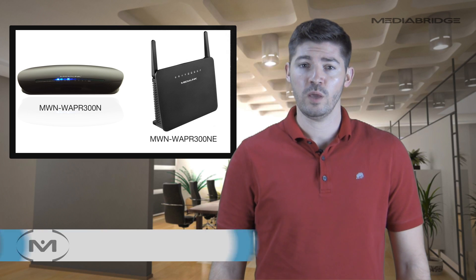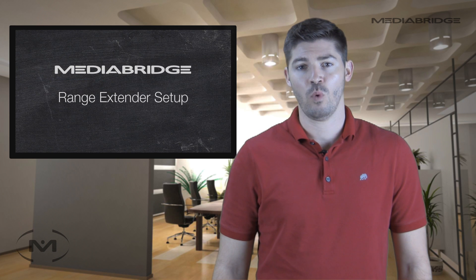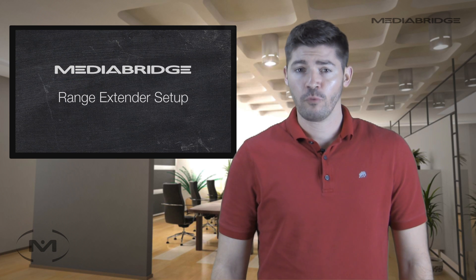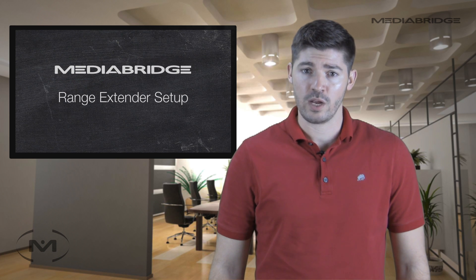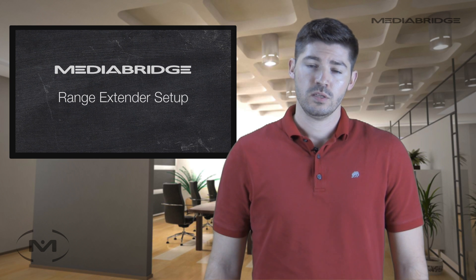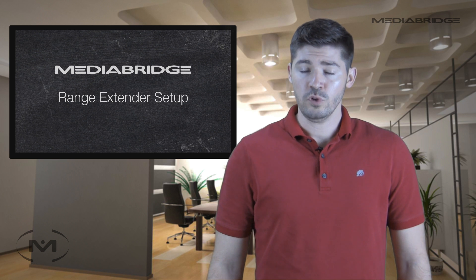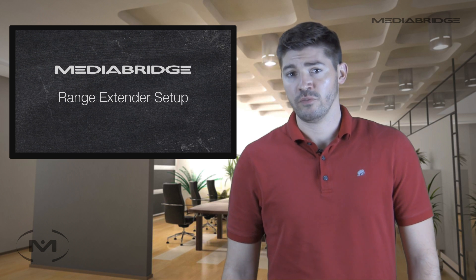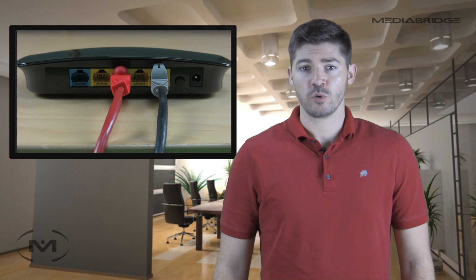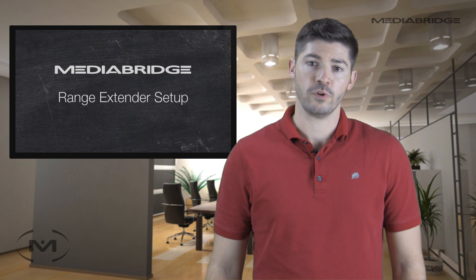The MediaLink MWN-WAPR-300N and 300NE can be used to extend any wireless signal. However, before you use this solution to extend wireless throughout your home, you should consider whether you need to access network devices such as a network printer or a media server. If you do, then you should check out our other video titled Wired Router-to-Router Setup. If you're just looking to extend internet access throughout your home to a wider area, then this range extender option is good for you.